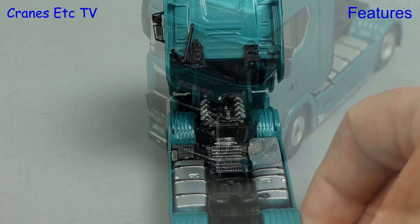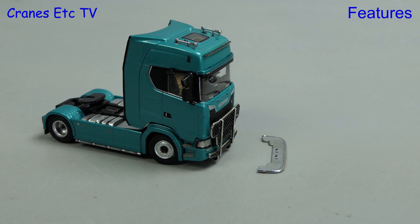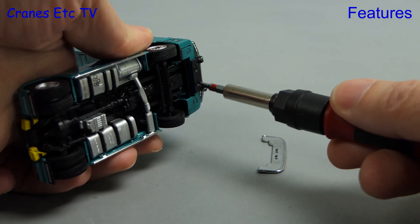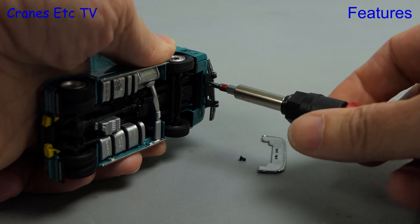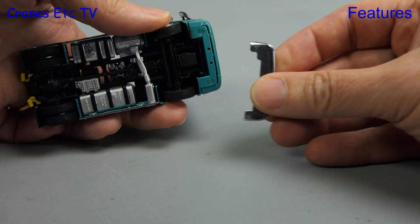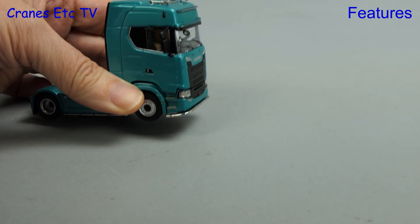Another nice touch is that the bull bar at the front is fully hinged, and not only that but it is removable and can be replaced with a trim. To do that is simple enough — there are two screws to remove underneath the bull bar and then it just comes off. Replacing it with the trim doesn't require the screws; it just clips into the screw holes and the fit is good so it stays in place.